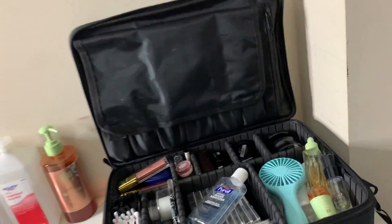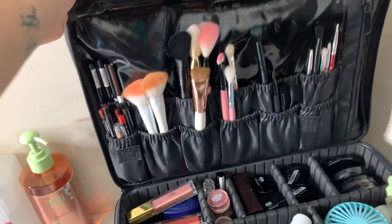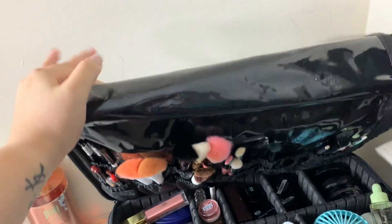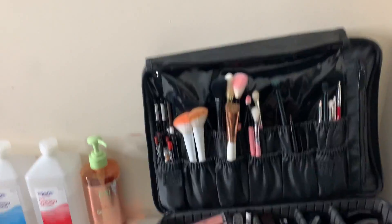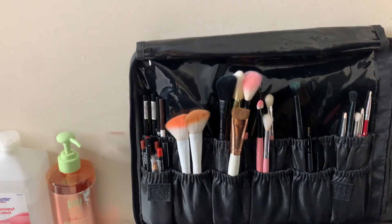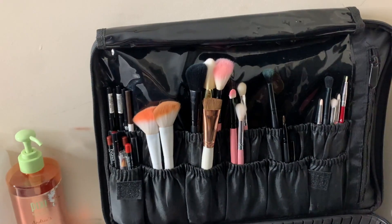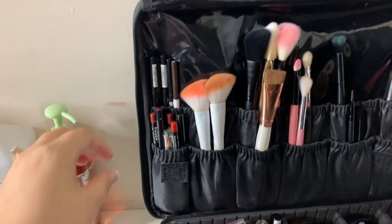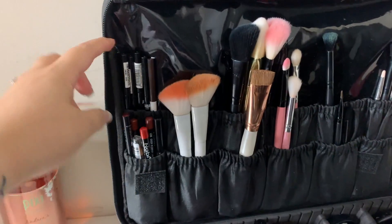The big bag has two compartments — this is the first one and this is the second one, so you can fit way more brushes. I do have some dirty brushes in here that I'm going to wash. I normally just wash everything at once versus trying to separate it, because last minute I always get too carried away and some people are in a rush.